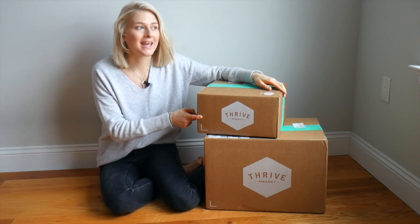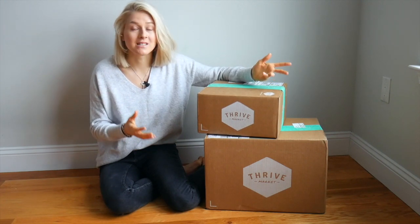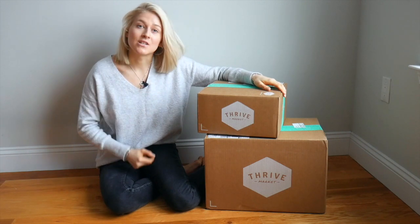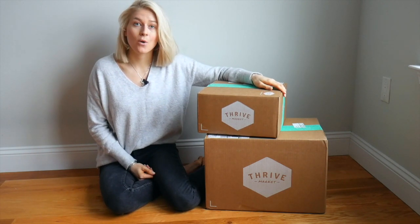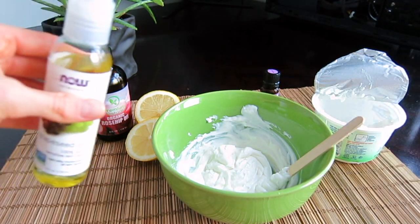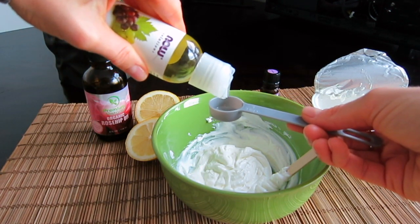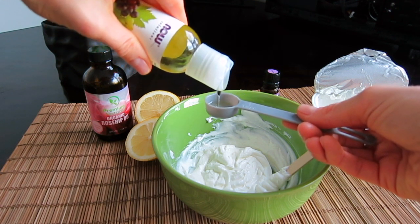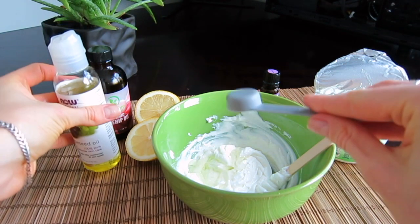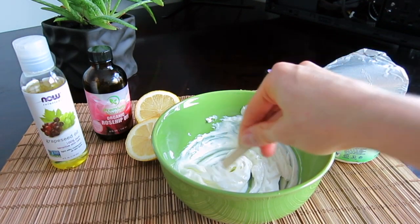If you wonder what is the best place to shop online, that is Thrive Market. This is where I get almost everything for my DIY beauty, skincare and cleaning recipes, as well as staple items for my kitchen and family. Make sure to follow the link in the description below and start saving with Thrive Market. We only need another teaspoon of the oil, so let me add that — and that is our last ingredient.